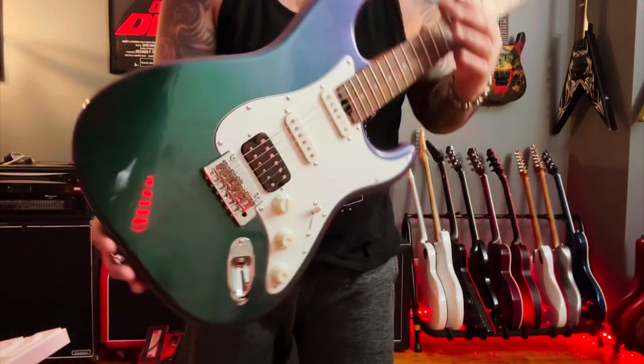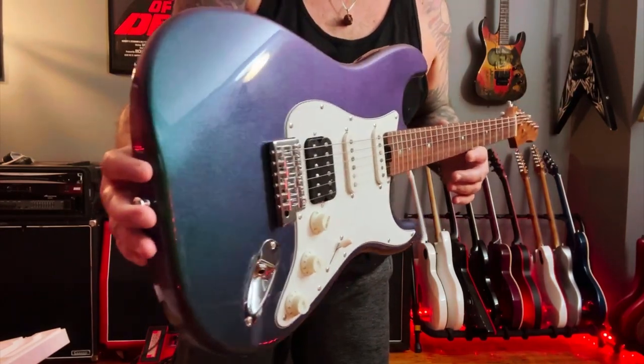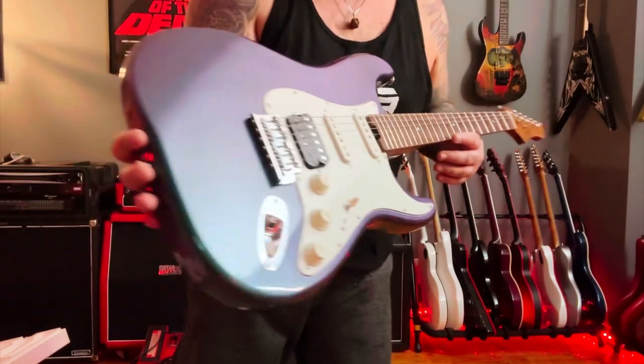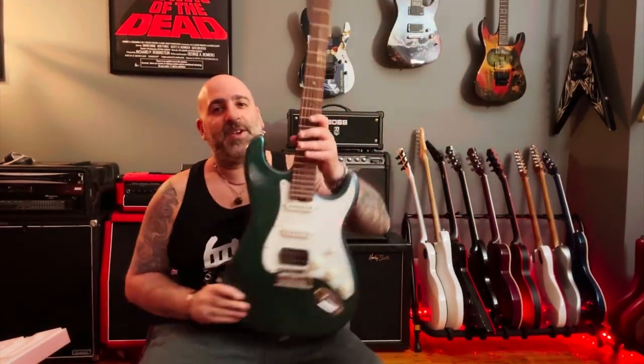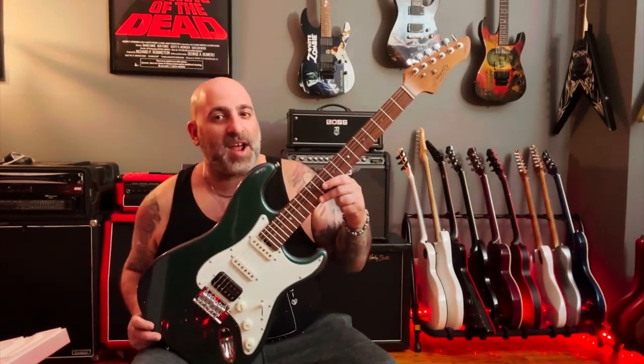And even on the front, more so at the top, depending on how the light hits it — look at those purples, woo-wee! I am very excited. So what we have here is the FFST, Firefly's take on the Stratocaster shape.